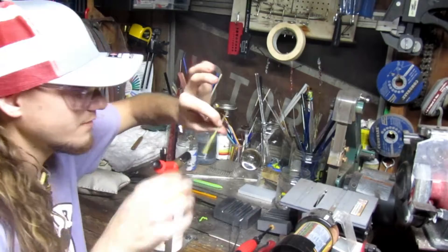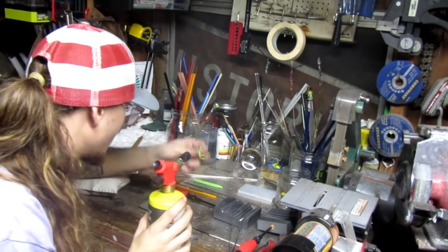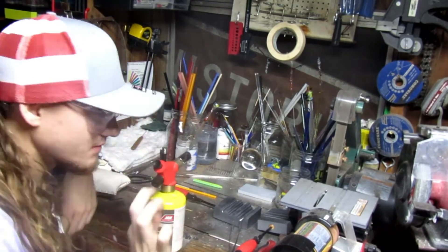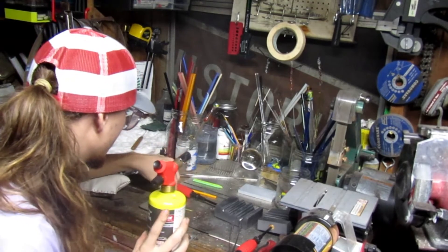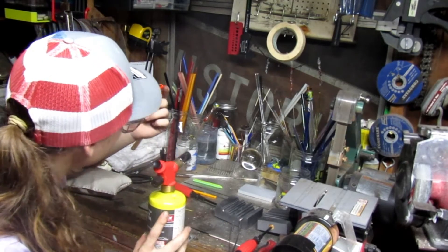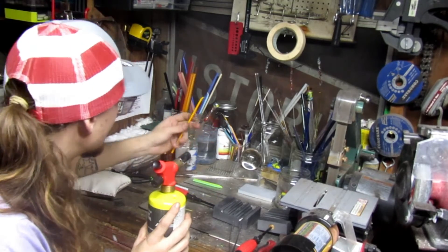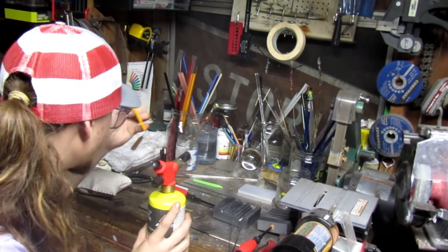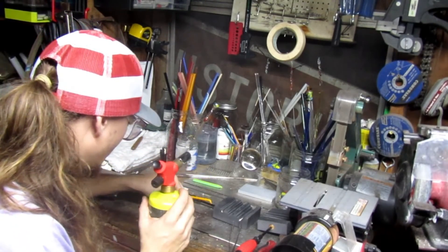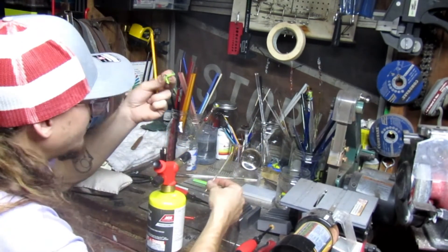I'm going to make another one out of the green that I made. I think I'm going to throw this piece in there — this is just a twisted piece of the two colors. I'm going to do an orange loop on it, or maybe just green.